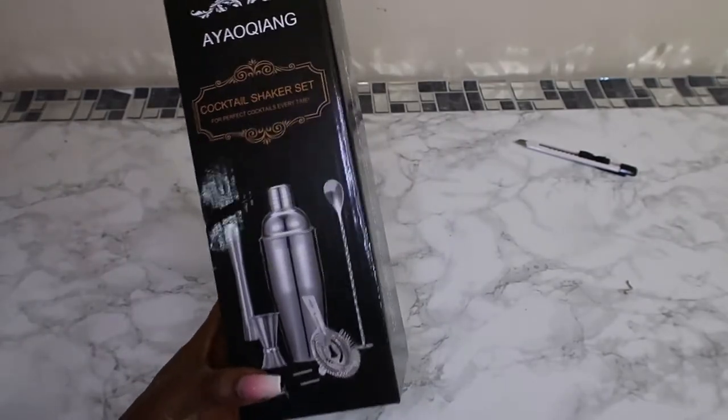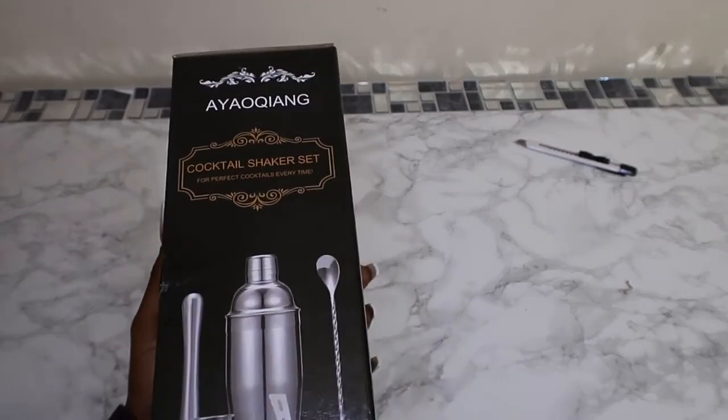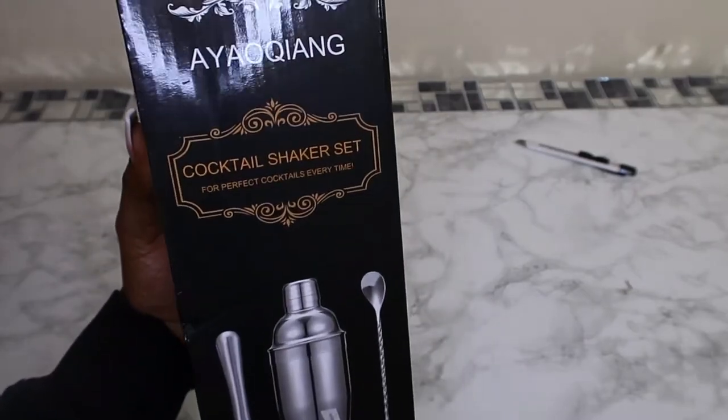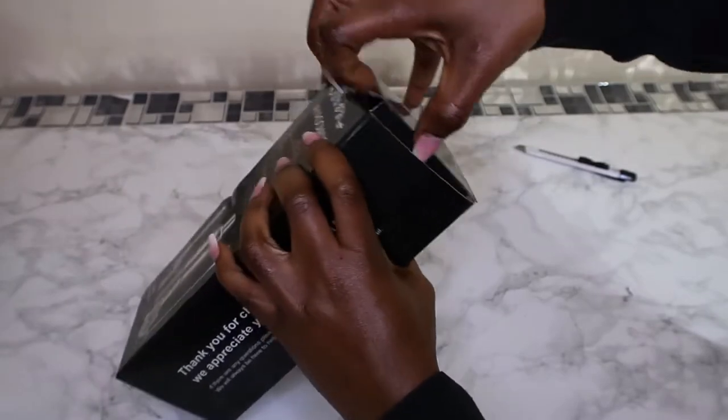This is the season to be merry and making cocktails is something I want to try. If you do drink alcohol, guys, be safe for the holidays. And if you want to make mocktails — just because you have a cocktail shaker set doesn't mean you can't make mocktails with it. I'm going to open it up now and have a look.